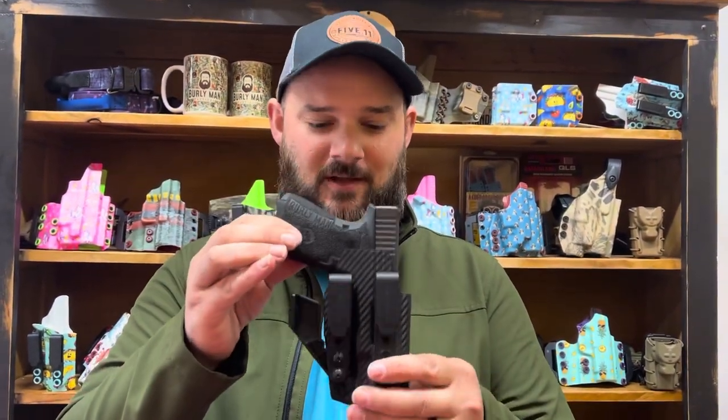Welcome to Burleyman Tactical. Today we're going to talk about the Minimalist Holster. The Minimalist Holster is our lowest profile option.